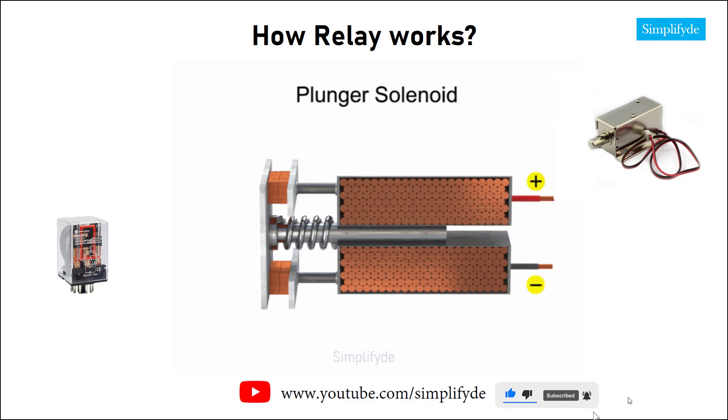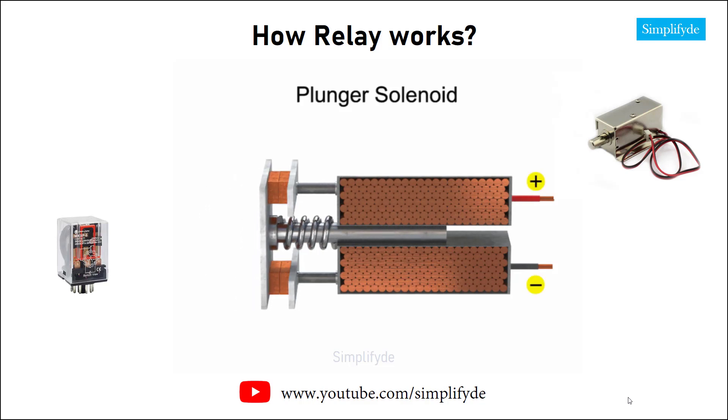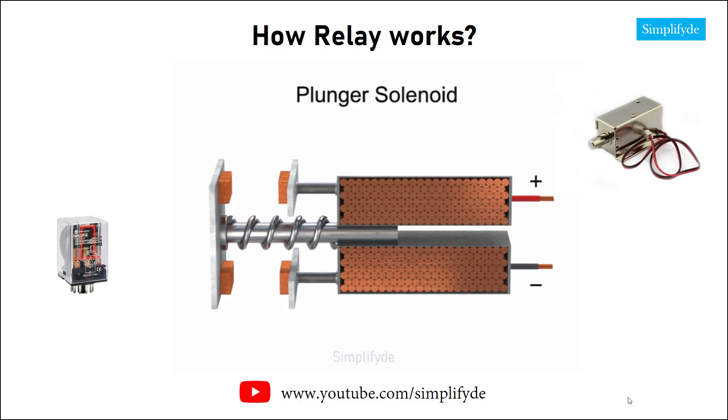When the current is turned off, the magnetic force is removed and the tension in the spring forces the rod back out to its original resting position. This back and forth motion of the rod to control a circuit is used to operate a variety of mechanical devices.